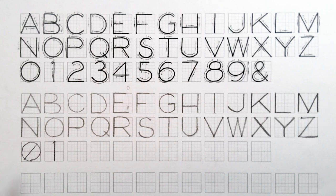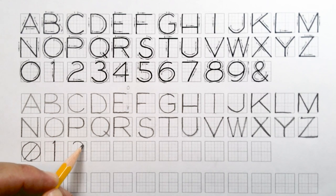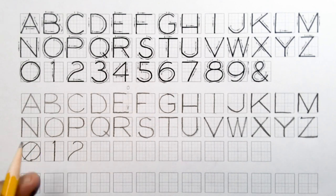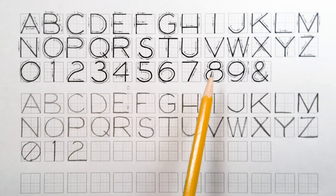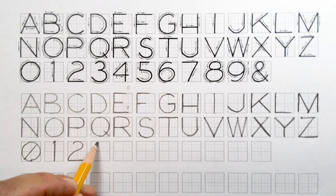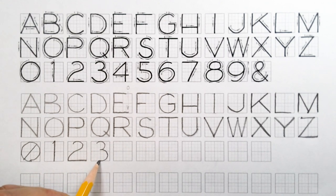Our two is a little bit like a backwards S. Start on the left-hand side, curl over, around, and down to the bottom left-hand corner, then create the horizontal along the bottom. Our three is a lot like an eight — make sure the top portion is smaller than the bottom portion, so the bottom of the three is wider side to side than the top.